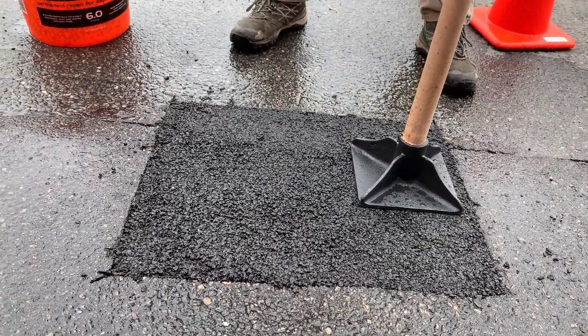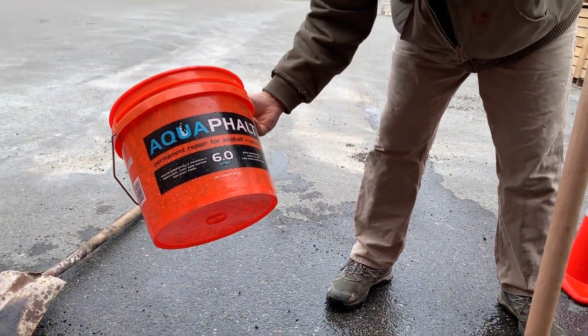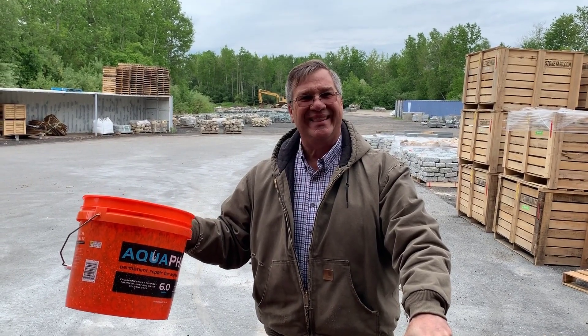This is a permanent repair. Come on down and get some Aquafault at StoneYard.com in Littleton, Mass. Thank you.